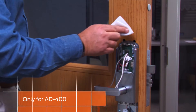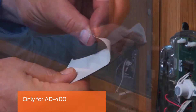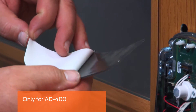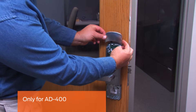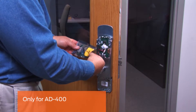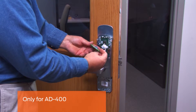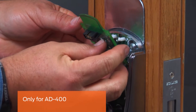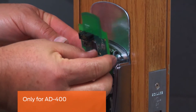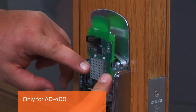This step is only for the AD400. Clean the surface above the inside assembly. Peel the white backing from the foil gasket and stick it above the assembly following the contours of the lock. Remove the wireless communication board from its packaging and insert the connector into the terminal block on the top of the main board. Snap the top part of the board over the two nylon posts; the two bottom holes will align with the metal posts for stability.